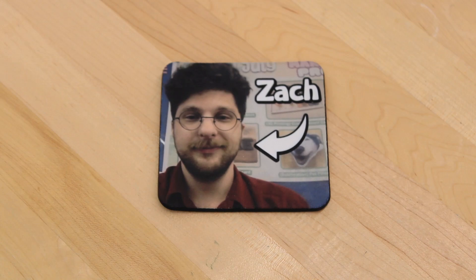Hey, this is Zach, and welcome once again to another splendid Makerspace tutorial. Today we're going to be covering the exciting world of sublimation.